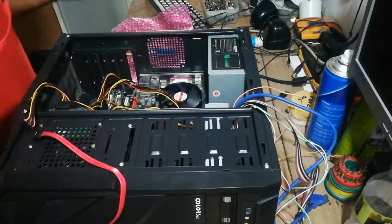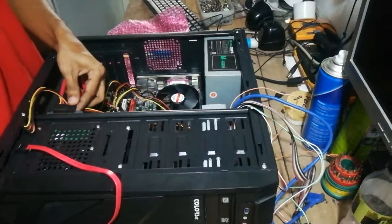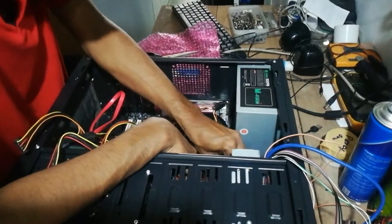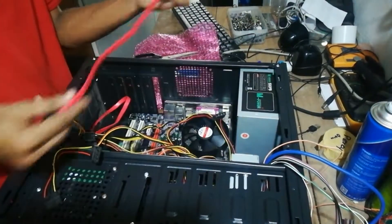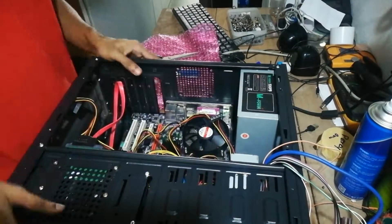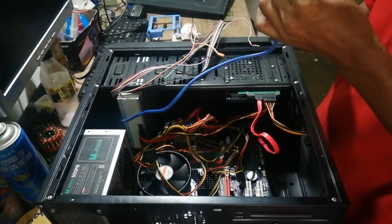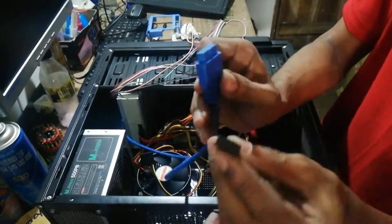These red cables are called SATA cables. They are connected to hard disk drives and DVD writers for data communication between the motherboard and the device. The blue wire is also called a SATA cable — only the color is different, but they use the same ports. If you need more information, please comment down and I will make an extra tutorial video for you.